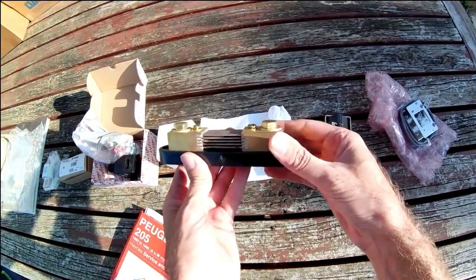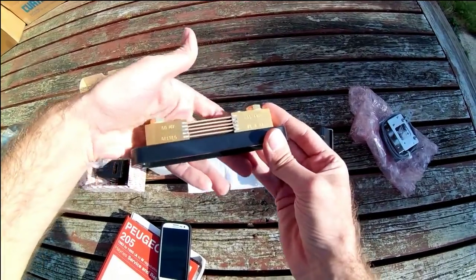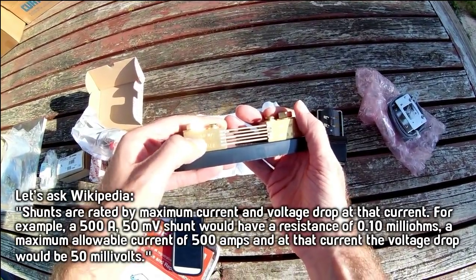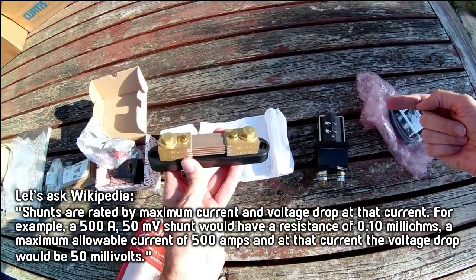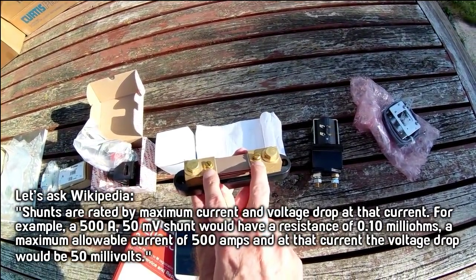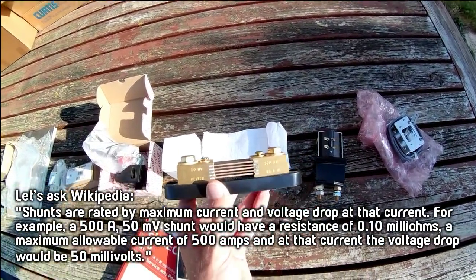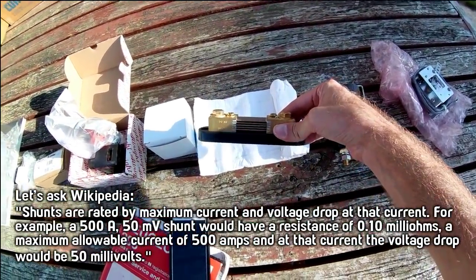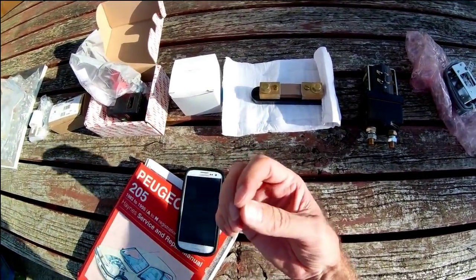As you're driving along you might want to know how much current you're pulling — that's what this is for. This is a large, heavy shunt resistor. It says it can take up to 500 amps and 50 millivolts. Basically, the full driving current comes in here and out there, and then you can connect to these screws here and measure the voltage drop across these plates in the middle. You multiply that voltage by a certain number to figure out what current is passing through. Then you can bring that reading inside the car to the dashboard and display it on a meter.